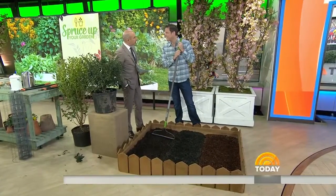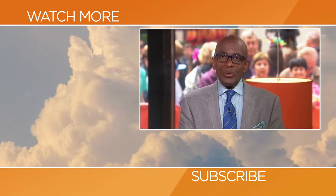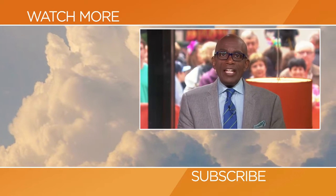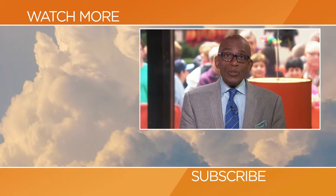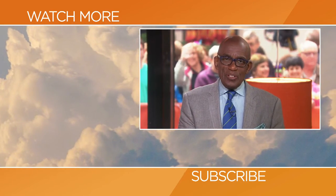Chris, all good tips — thank you very much. Congratulations on the new program. You can get these tips at Today.com. Thanks for checking out our YouTube channel — subscribe by clicking that button down there, and click on any of the videos over here to watch the latest interviews, show highlights, and digital exclusives.